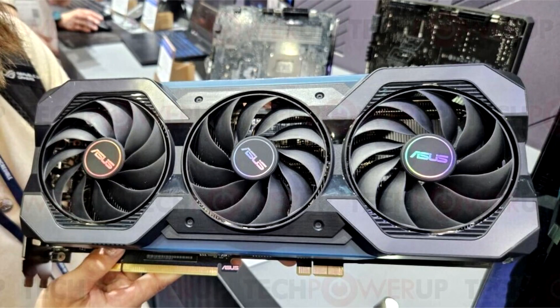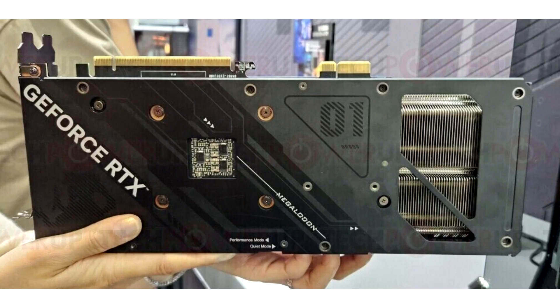Asus has developed a GPU without an external power connector called GC-HPWR, which we witnessed as an exciting concept during Computex 2023 in late May. Unlike current solutions, this connection type doesn't require additional cables. Power is supplied directly from the motherboard, meaning these special edition GPUs also require special edition motherboards.